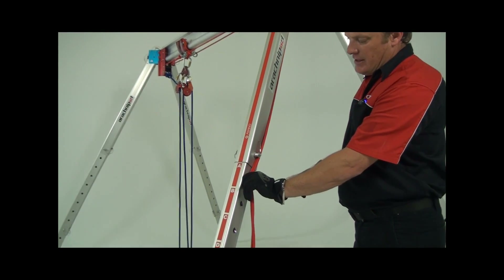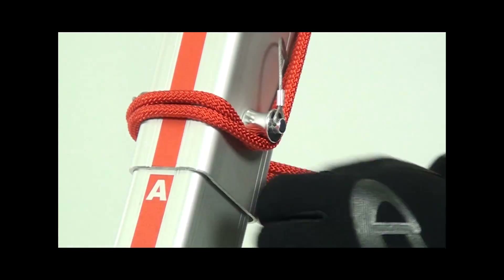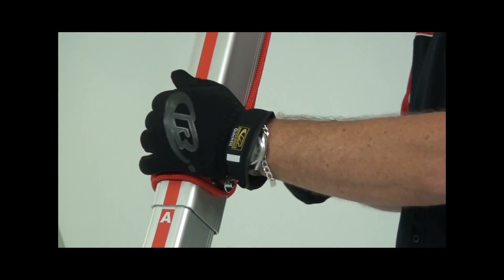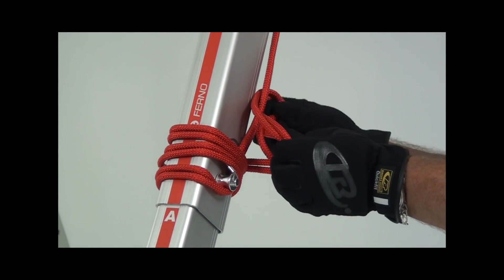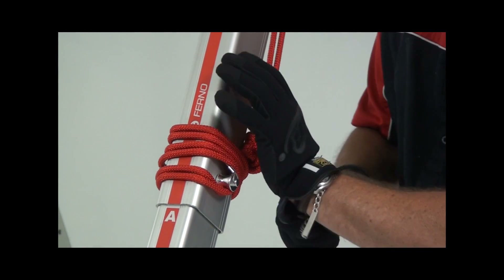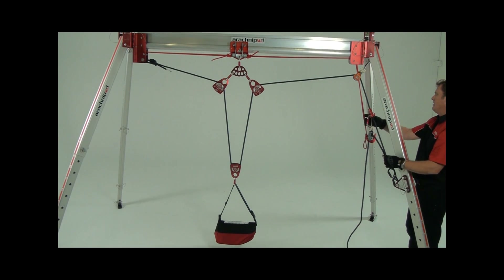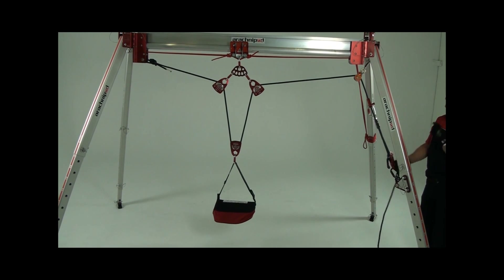The Arachnopod bridge is supplied with a trolley that's rated at 250 kilos. Trolley ropes can be tied off using the equipment bracket accessory or directly to the leg. Once the trolley is in your desired position, lash the rope around the leg using the leg pin as shown. Ensure the tail of the rope is long enough to tie off with. Use some half hitches to secure it. This is an example of an English reeve with mechanical advantage system. There are however any number of rigging techniques that can be used with the Arachnopod.